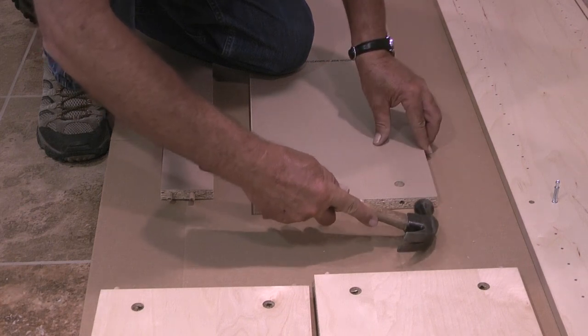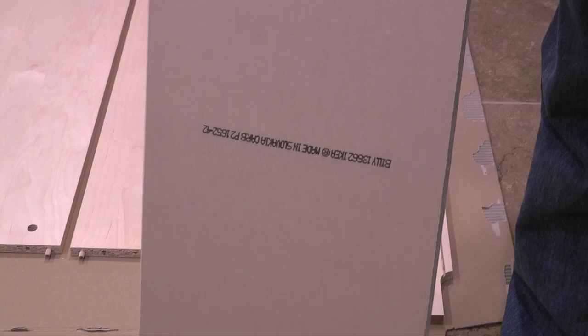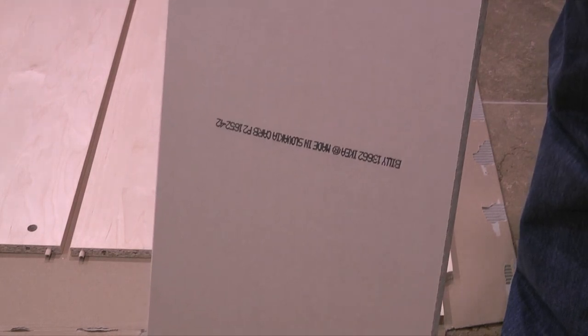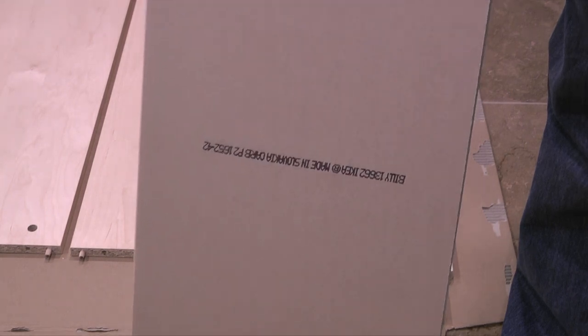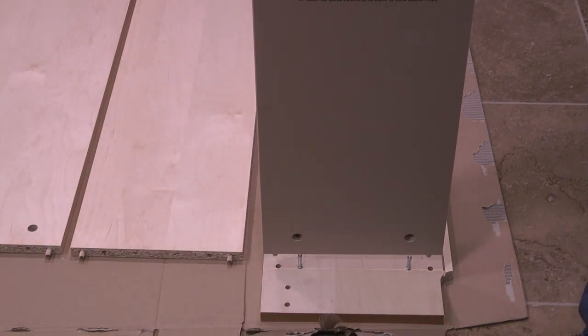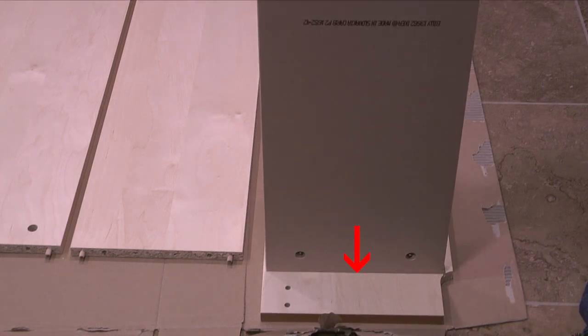Notice that one of the shelves has an unfinished bottom. This shelf will be installed on the bottom of the side panel with the unfinished part facing down and the finished edge facing out. I'll take the shelf and line it up to where the dowels will push into the holes drilled in the side panel, then push down on the shelf until the edge is flush with the side panel.